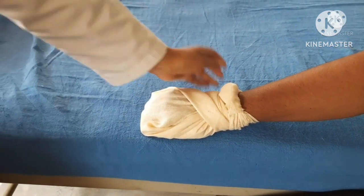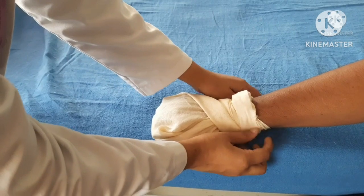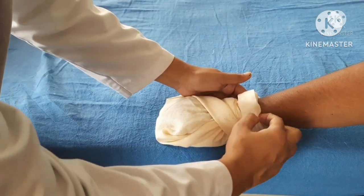Secure the end of the bandage with tape or a safety pin over an uninjured area. Thanks for watching.